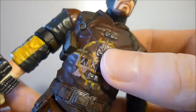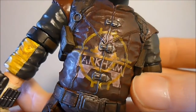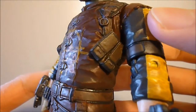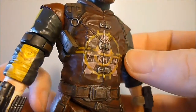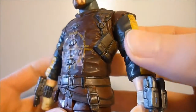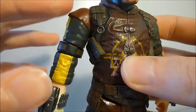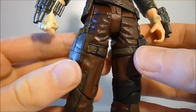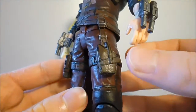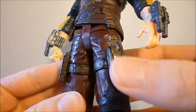On his outfit you've got the Arkham logo with a yellow target on it, which looks very nice. Up the top there are ammo slots where ammo would go. His whole costume has a weathering or dirty effect to it which makes it look very nice. He does have holsters but unfortunately does not include a pistol or any weapon, which is kind of unfortunate.